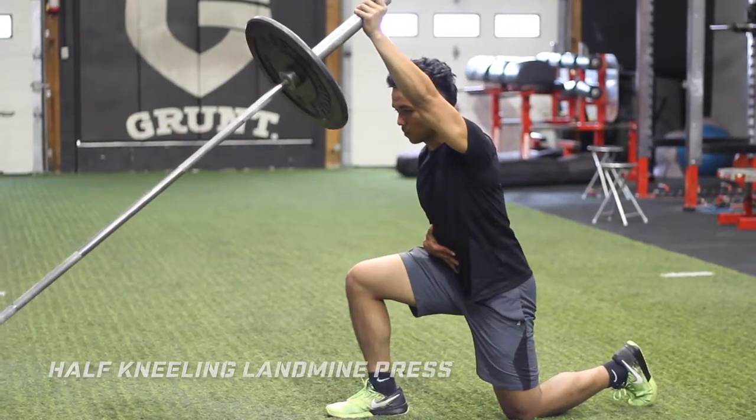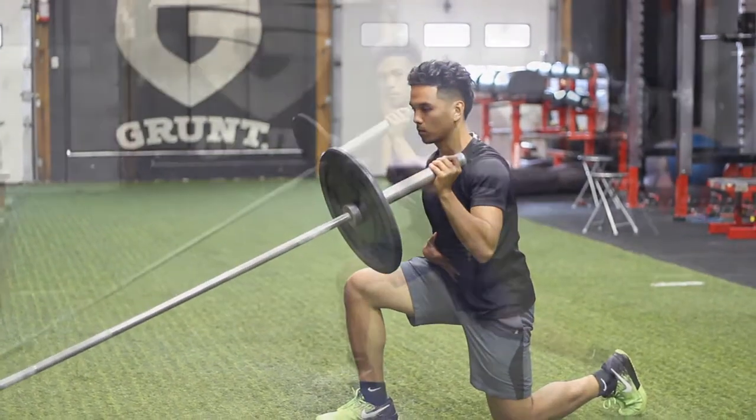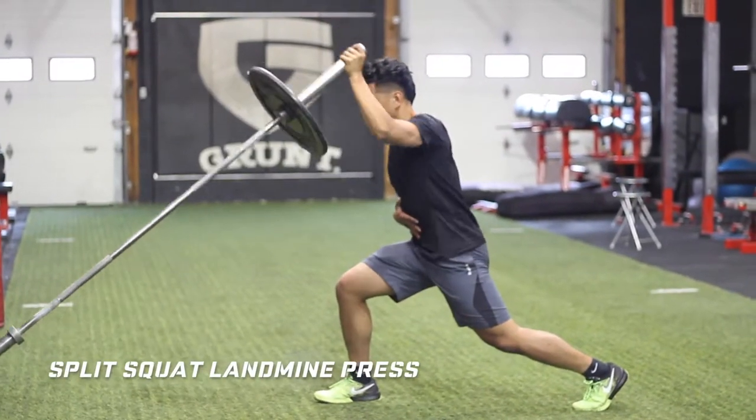The landmine press is great for building scapular upward rotation, adds a little bit of core stability, upper body strength, and more depending on the variation.